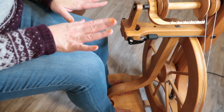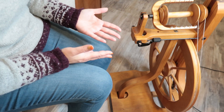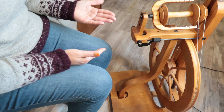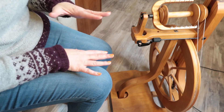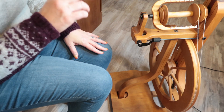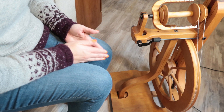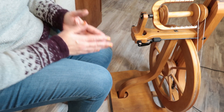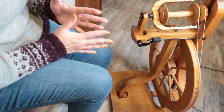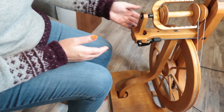With most wheels it takes a little bit of practice to learn how to make your wheel go around smoothly. For this class we're first going to spin clockwise and then ply counterclockwise, but it takes some time to learn exactly how to make your feet work to smoothly get your wheel going. One of the most common problems for beginning spinners is that they are treadling too fast. It's important to learn to go slowly and control your movements at different speeds.